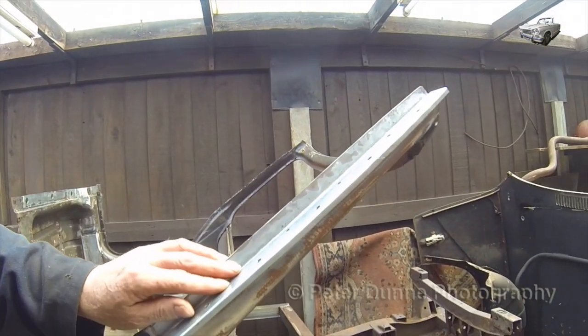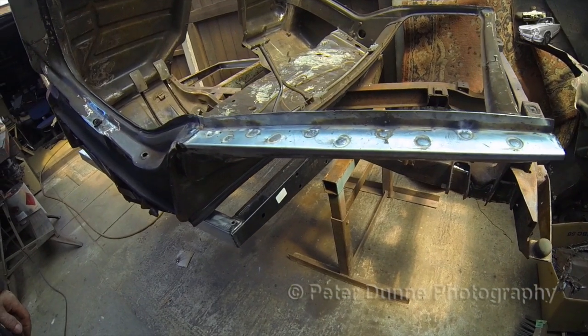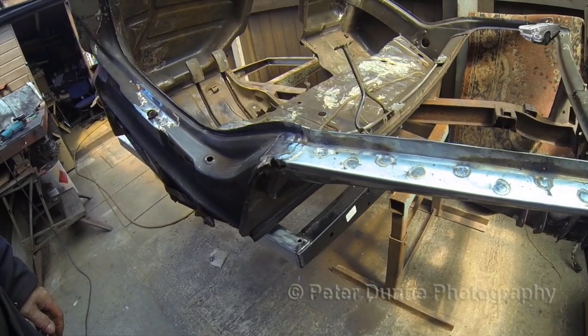This piece is the rain channel. It is plug welded through all the prepared holes and then sanded smooth as seen here.